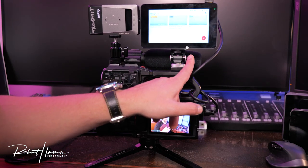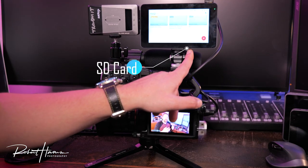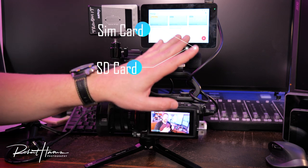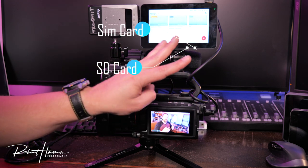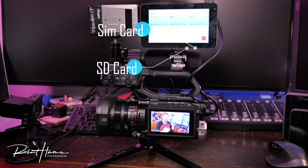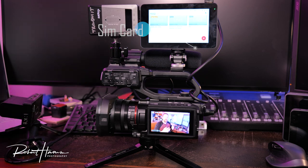Looking at the bottom, there is an SD card slot as well as a SIM card slot. YoloBox Mini can connect to the internet three ways: by SIM card through your cellular connection, through the built-in Wi-Fi, or through the ethernet port — whichever way you prefer.